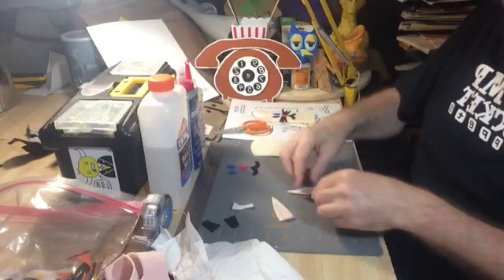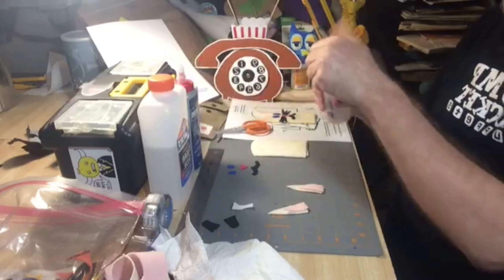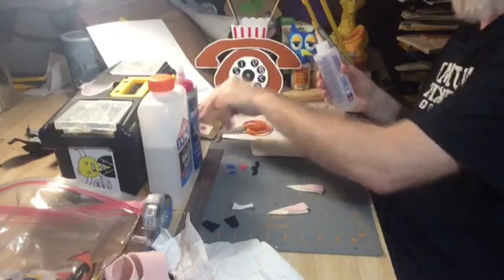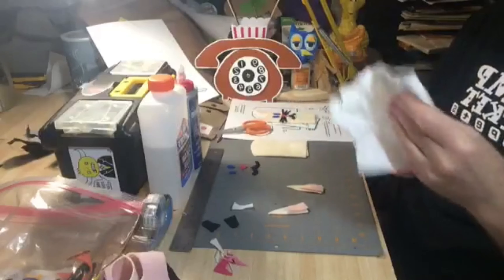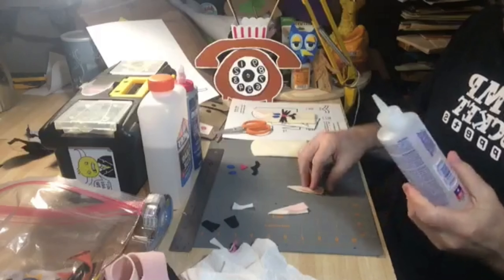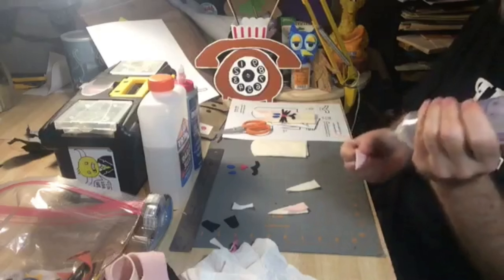And it's just a white piece of felt. You know what this is going to be? This is going to be his teeth. And I'll show you the trick — how I made them stick out like that. So we'll put that over there and we'll move along.